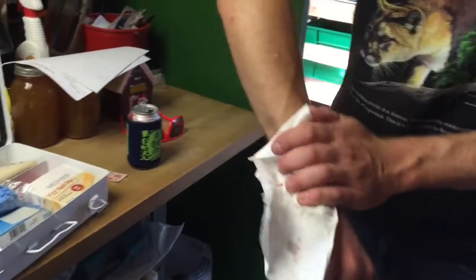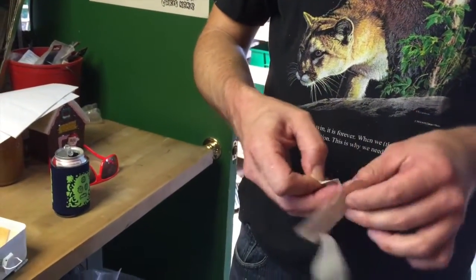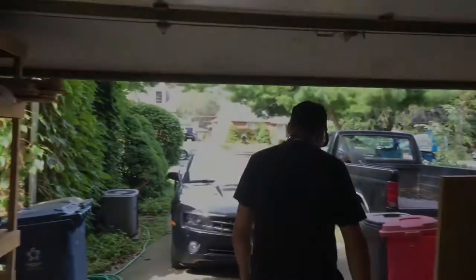That burns. Then put your bandage on. Never end work early just because you got a wound — you want to get back out there and keep going. Back to Manly Men, EMT approved.